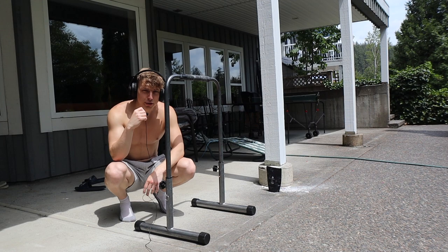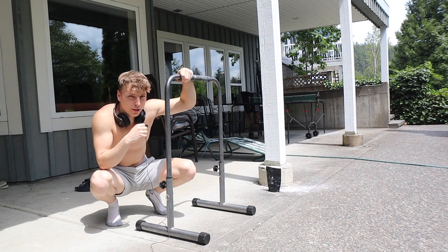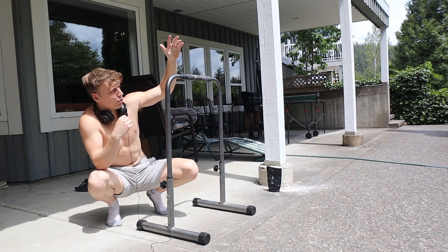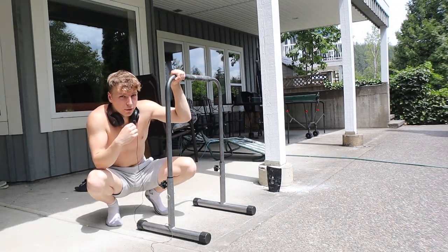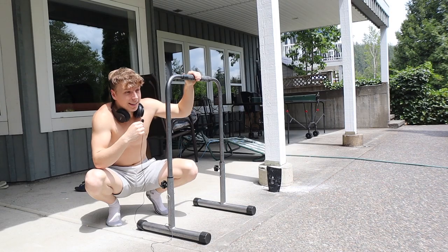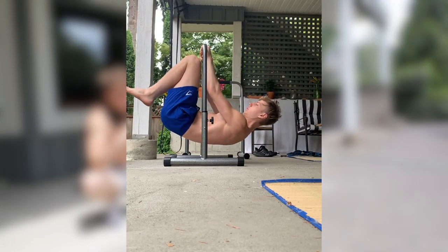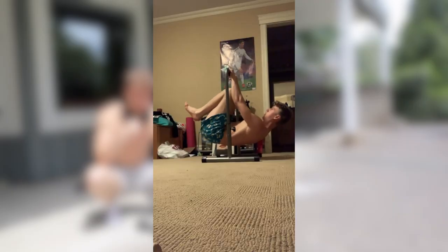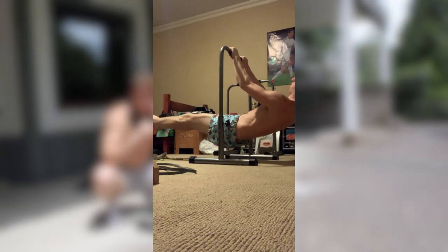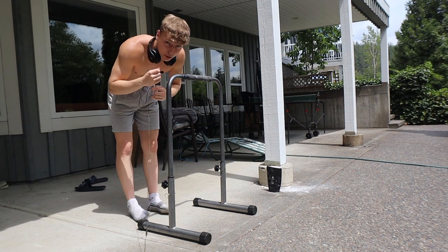Tip number two, which is very connected to tip one, is called greasing the groove. The reason I got myself a pair of tall parallettes is because I can grease the groove — which pretty much means training the skill throughout the day. I put them in my room and every hour or two I would attempt the best progression I could do. As I kept greasing the groove my body got used to it quickly: from advanced tuck I started doing single leg, then from single leg I moved to full. Front lever is one of those skills you don't have to warm up vigorously for — just practice some holds throughout the day. This also works if you have a doorframe pull-up bar in your room.